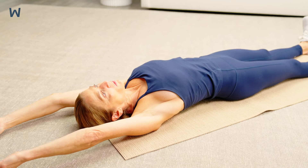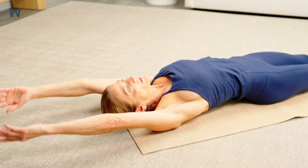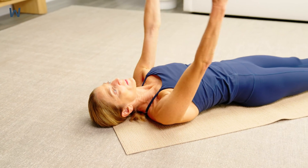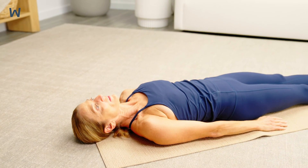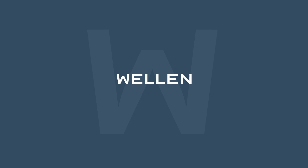This stretch should not be painful. If you feel pain, try focusing on just your arms stretching or just your legs stretching, rather than both at the same time.